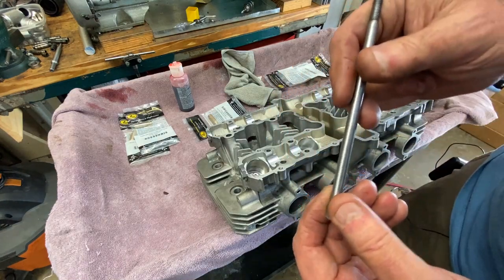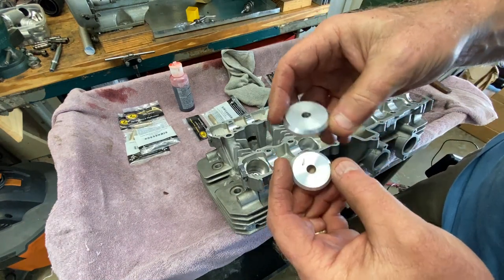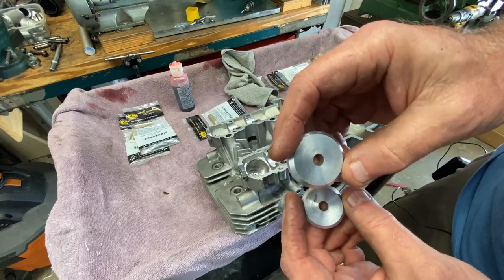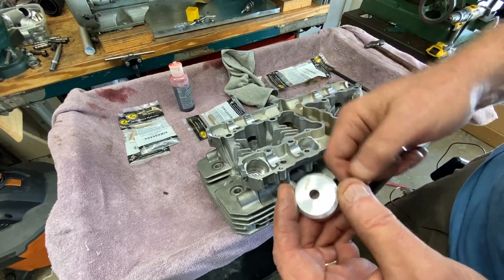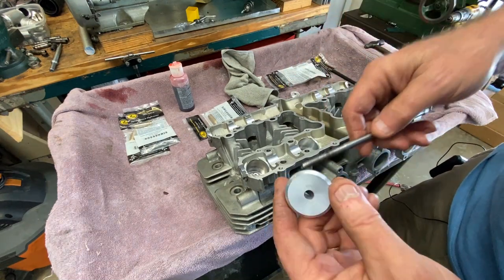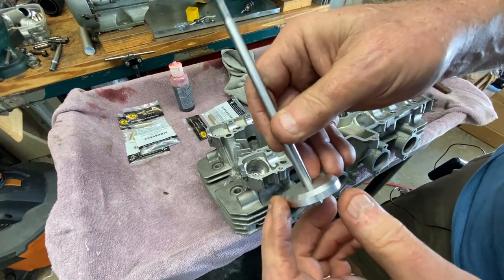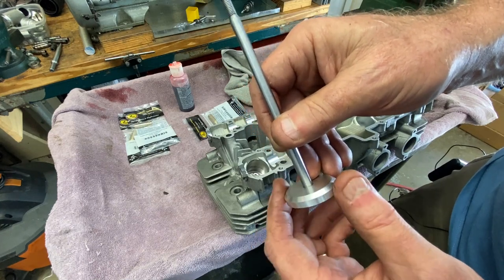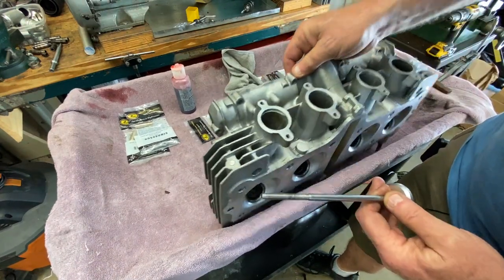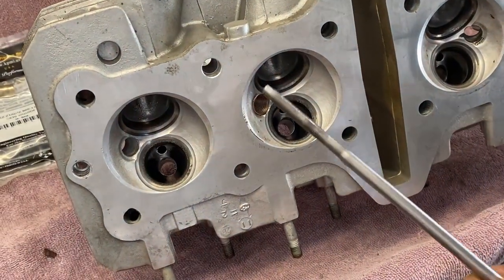I also milled a couple of seats that go on the bottom side and articulate with the valve faces — this would be the intake which is larger, and the exhaust which is smaller. When you put this through facing up, I machined this at a 45-degree angle using the compound rest, and of course the valve face is 45 degrees. So we're going to use the intake one here in a minute.